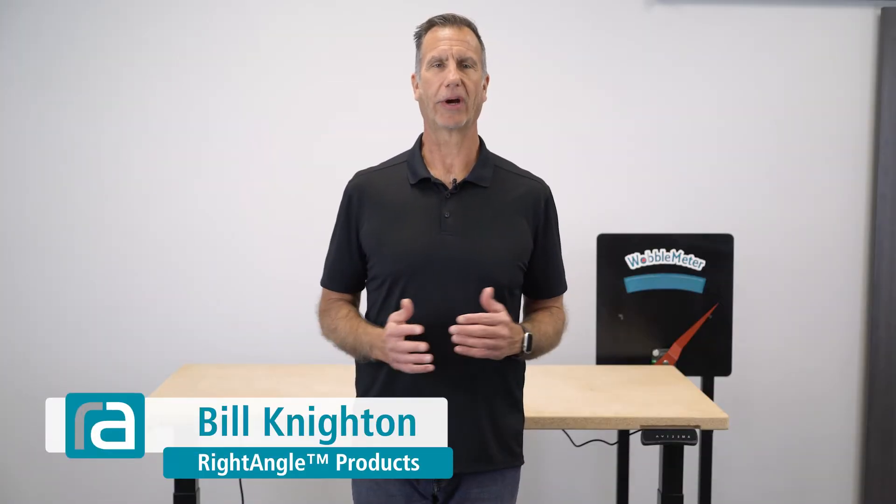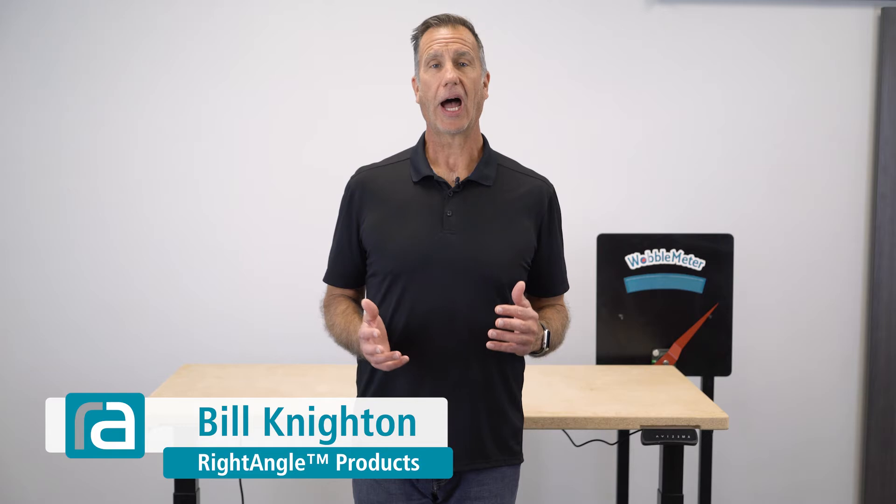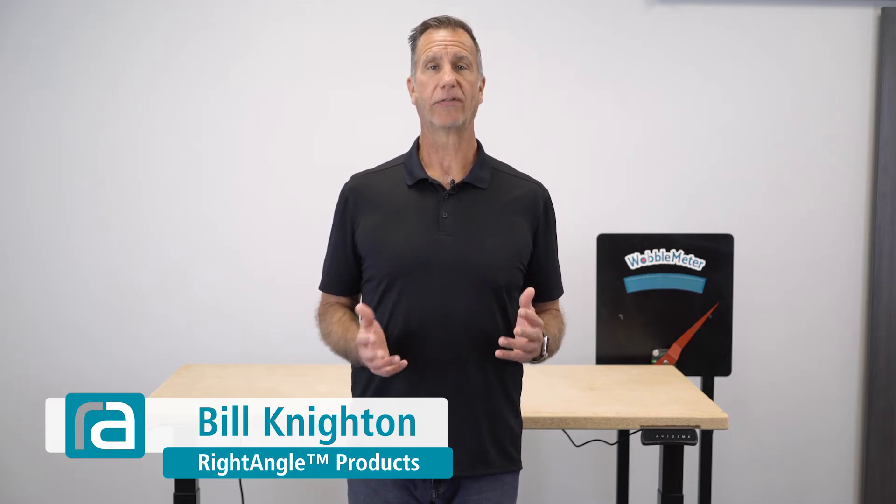Hi, I'm Bill Knighton with Right Angle Products. In this video I'm going to be using our wobble meter to test and find out the stability of the Grizzly height-adjustable workbench. The test will look at both side-to-side movement and front-to-back movement.